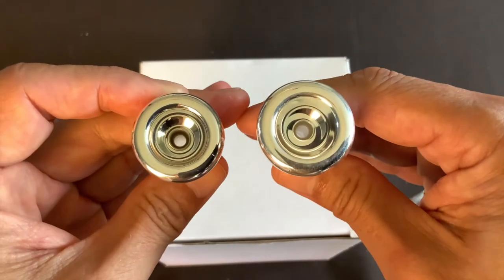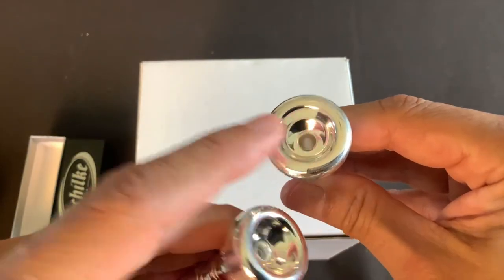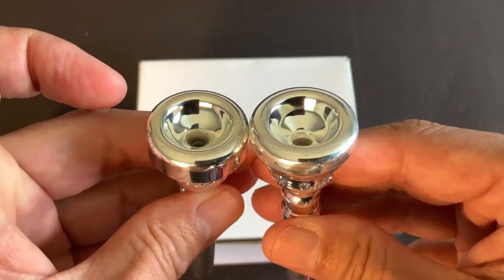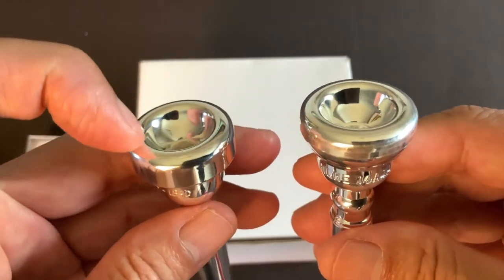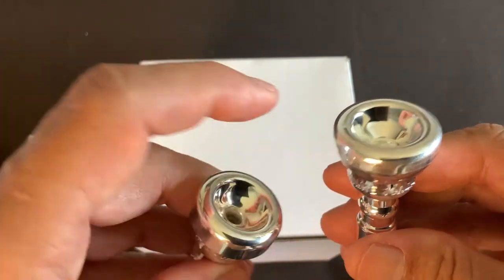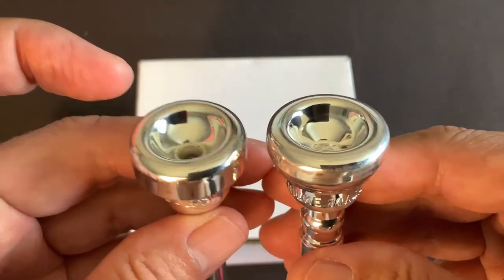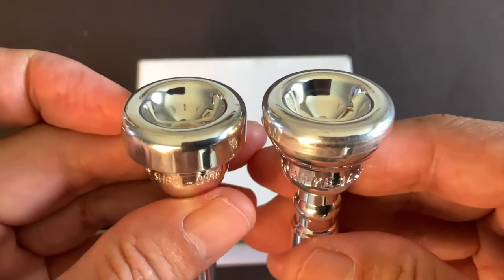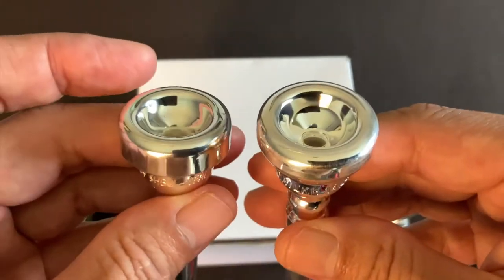The Shoki 14a4a has a cup diameter of 17.09mm, while the Bobby Shew Lead is 16.54mm, so you'll definitely notice that difference. One thing to keep in mind between Yamaha and Shoki measurements is that it's not exactly clear where they begin to measure — right at the top of the rim or a little bit in. Due to the rounded versus sharper rim contours, those 17.09 and 16.54mm figures aren't perfectly comparable. On your face, the Shoki definitely feels a little bigger, allowing a little more of the embouchure into the cup.